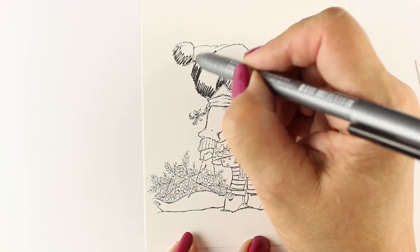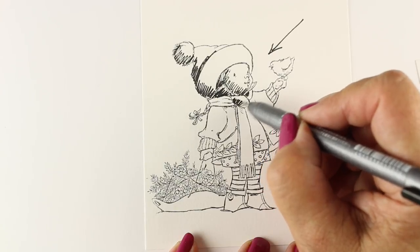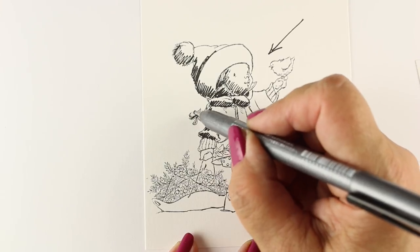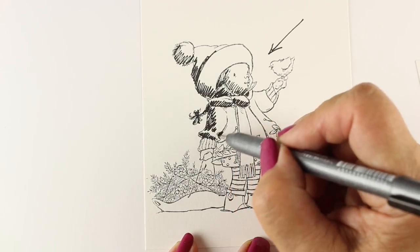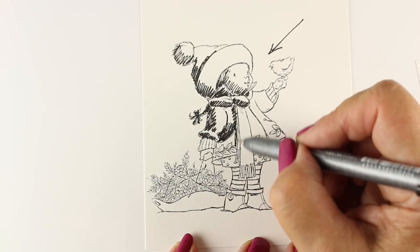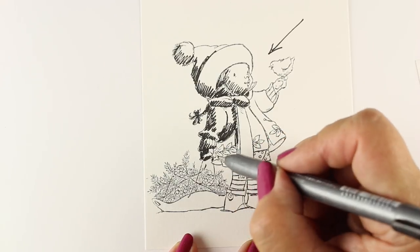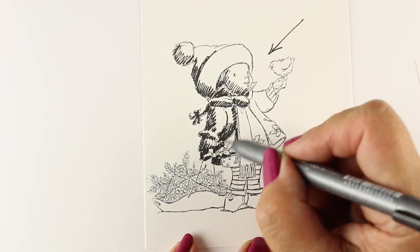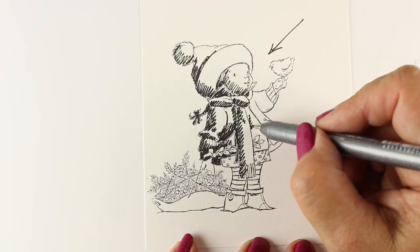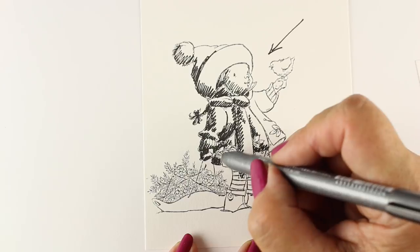I'm going to do a shading map. I've done these for some stamp sets before — it's been challenging because I need to secure permission from companies. But since this is going to be on the Penny Black blog, I thought this would be a fun project. Each stamp set this week is going to have shading maps that you can download and use for your stamps. I'm creating a shading map on this scrap piece of paper so I can tuck this in with my stamp set, and each time I go to stamp and color it, I have this map. I've already worked out where the shadows would be if the light's coming from one direction or another.